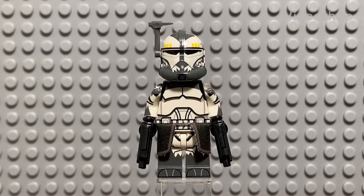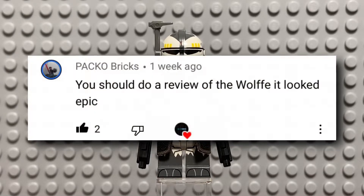Hey guys, welcome to the video. Today I'm going to be reviewing Clone Army Customs Realistic Recon Dark Grey Commander Wolf. I know that was a mouthful, but in my opinion this is some of Clone Army Customs' best work. We'll get into the finer details later, but first I want to thank Paco Bricks for requesting this review.